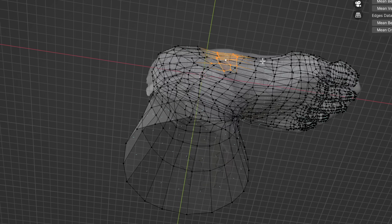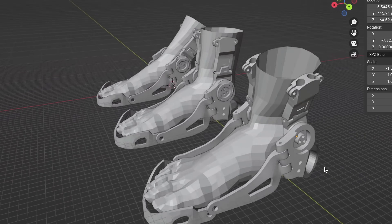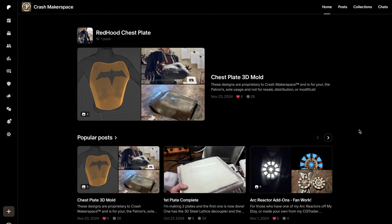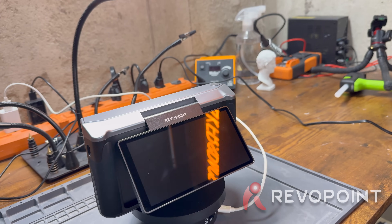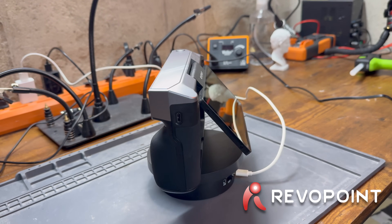I repeat this process for each needed angle to design and conceptually test my hinge builds around. Do check out my Patreon linked in the description — I'll be posting some of these meshes for you to download and make your own bionic or cosplay parts. That's my process using the Miraco Plus to quickly and effectively get these models.